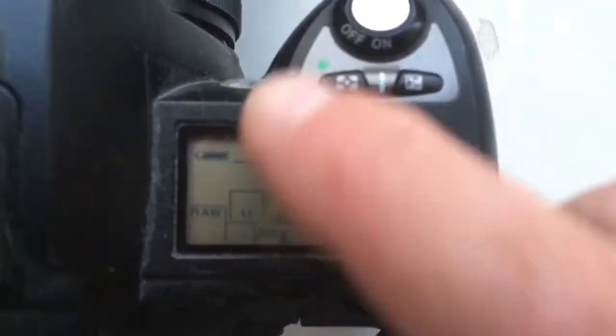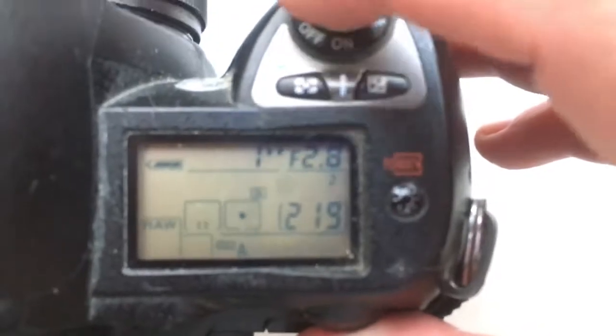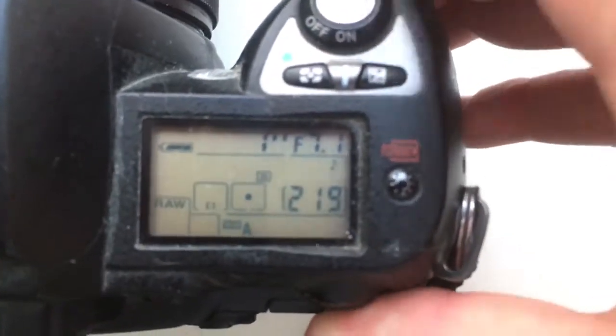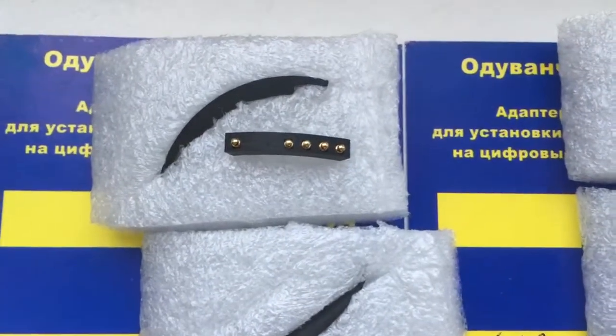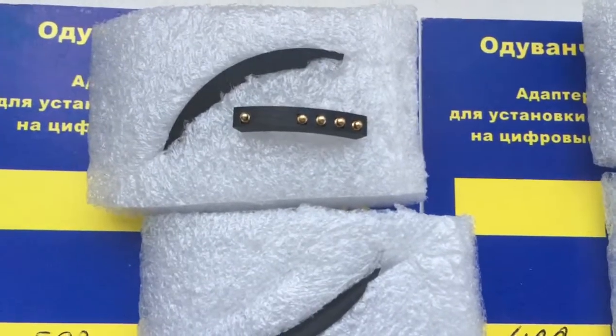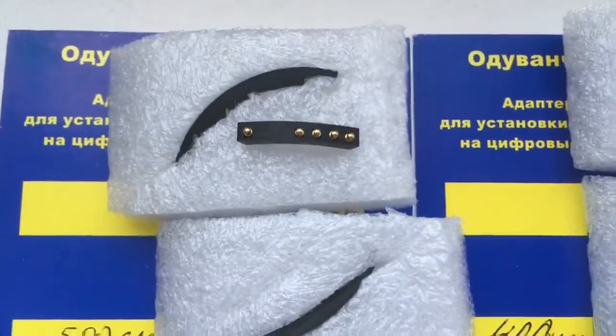Look, I pre-programmed this chip for your experiment with Aperture range from 2.8 to 8, and focal lens is 500mm. This is the first chip — full worked, full pre-programmed, not damaged. And two special plates.